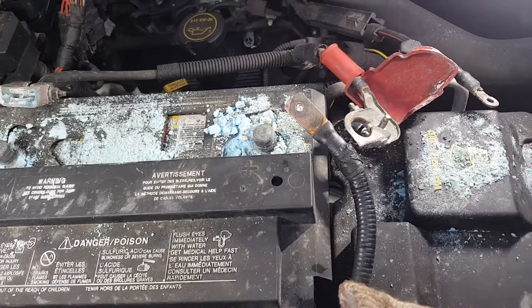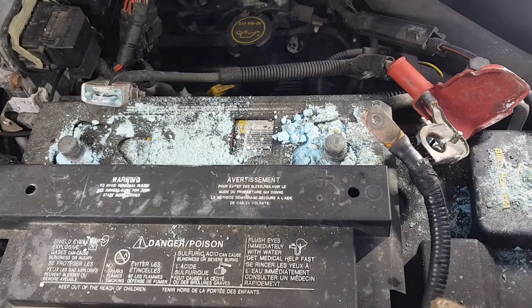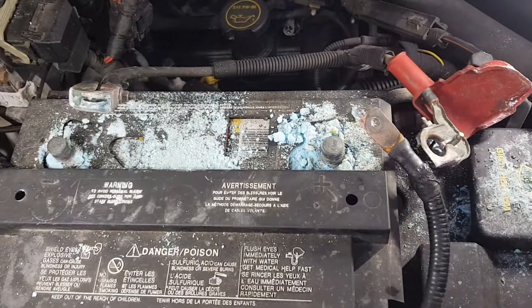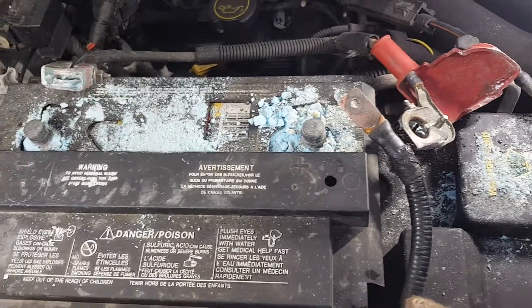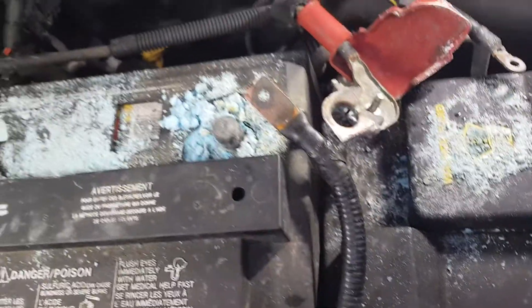Surprisingly, this vehicle hasn't had any starting issues — I would call that a miracle based on what you're seeing here. And you didn't even see the leads, how bad they were.